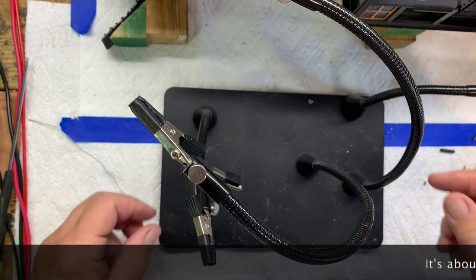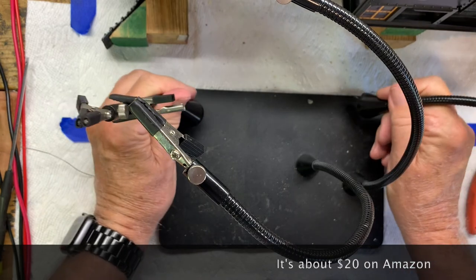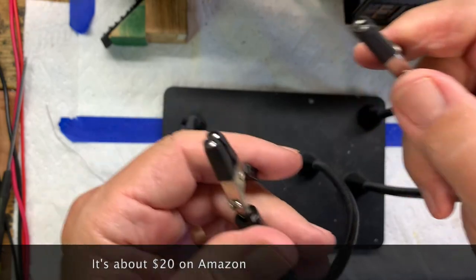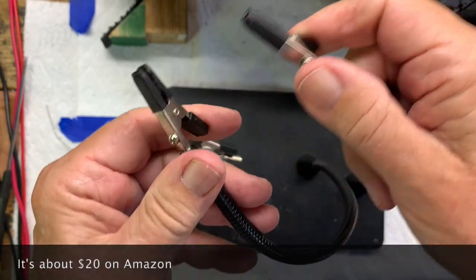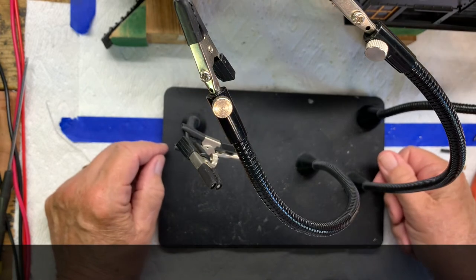Here's a view of the whole third hand — it's pretty heavy, has magnetic attachments for the arms, two short arms and two long arms that can be moved around, with clamps on the end. It's the best third hand I've ever found.